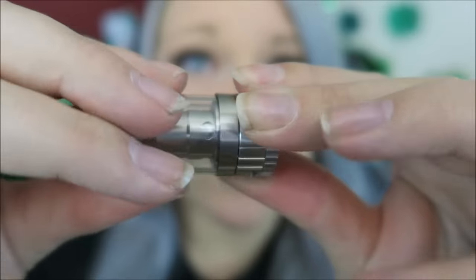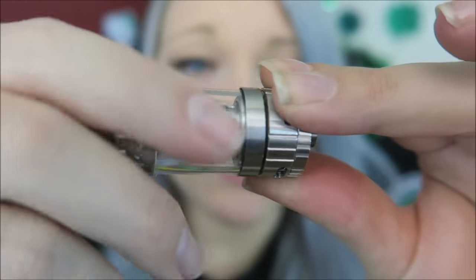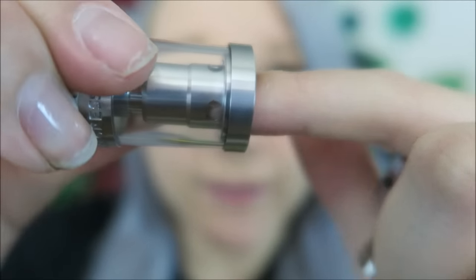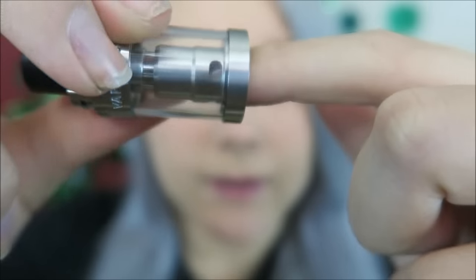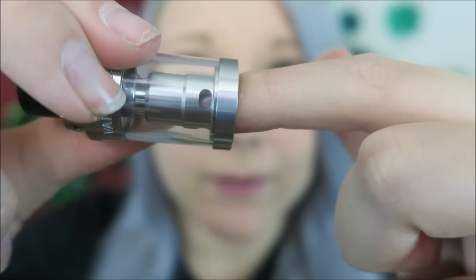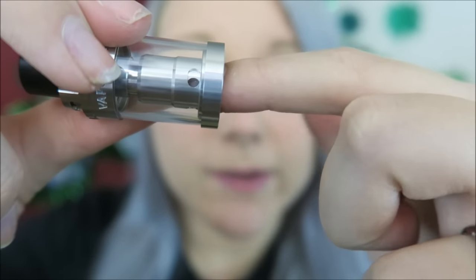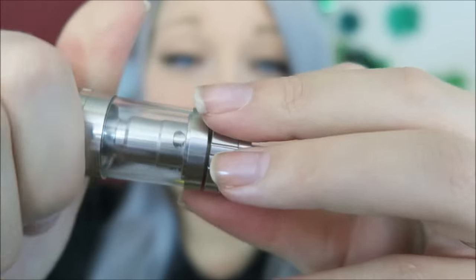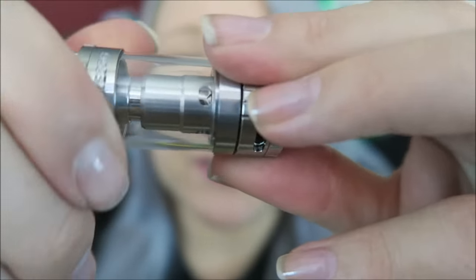For the e-liquid control in here, I'm not sure how you would move that other than actually just sticking your finger in — you can spin it and open it and close it how you like. So I'll start with about halfway. That's the only way I know how to change it.